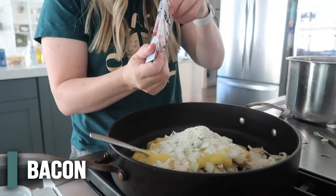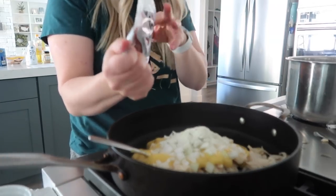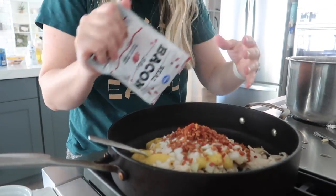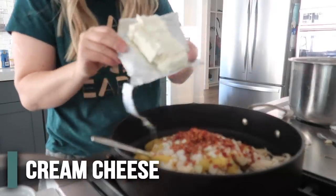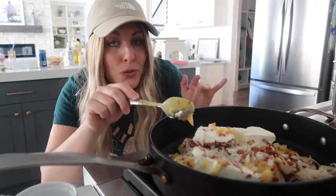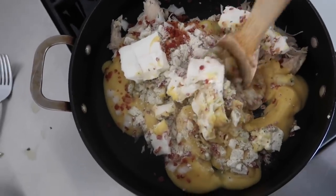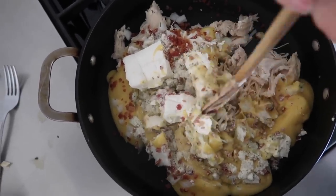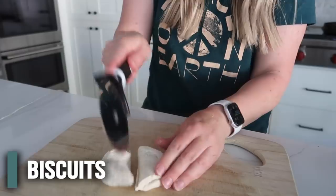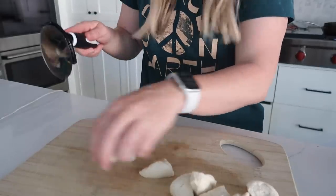Then half a package of bacon bits — she bought Walmart brand, I bought Kroger, about the same price, but always go store brand if you want them a little cheaper. Then eight ounces of cream cheese. I'm going to turn on the stovetop and combine all this together — I'm guessing that's what she's doing. While that's heating up, we've got to cut our biscuits. I like to use a pizza cutter, you can use scissors or a knife, and I'm going to cut them into about six pieces.